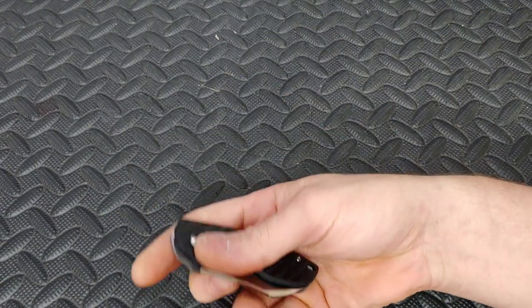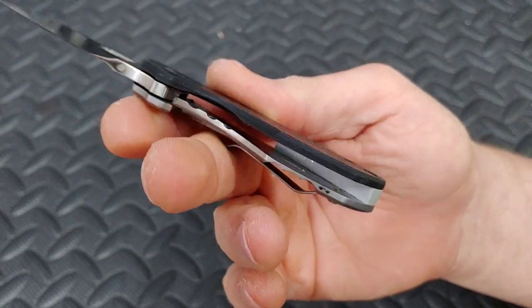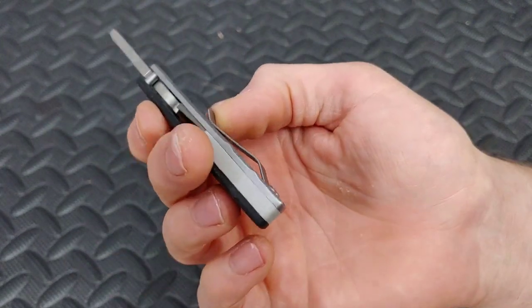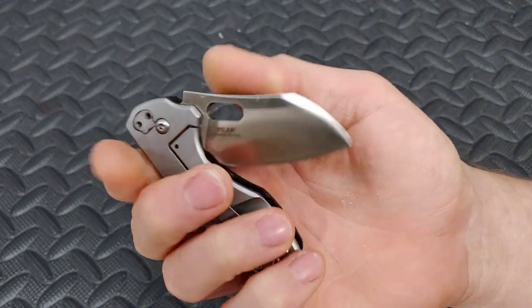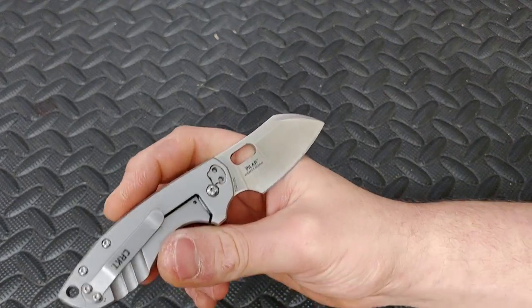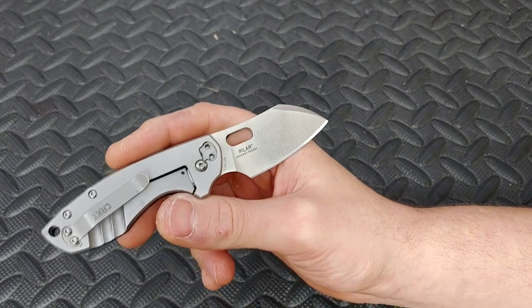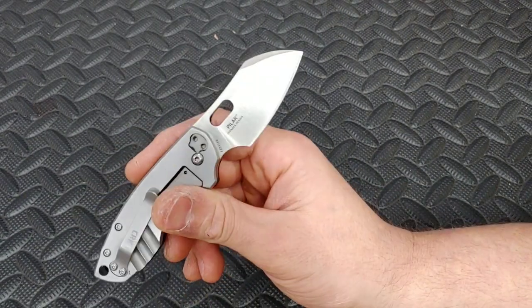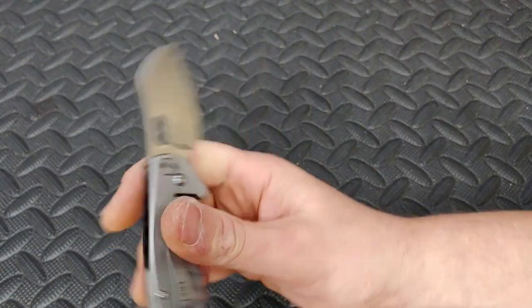I think this is a Blade HQ exclusive because this is real carbon fiber, and then a steel frame lock. This one is an S30V — so it's not the standard 8CR version or the D2 version. I can't remember if it's S35VN or S30V because they didn't stamp it on the blade. We'll talk about that in a second.